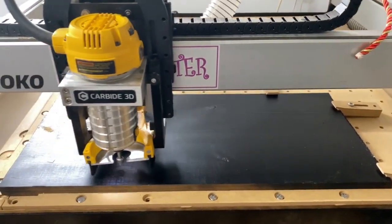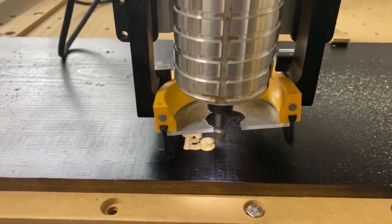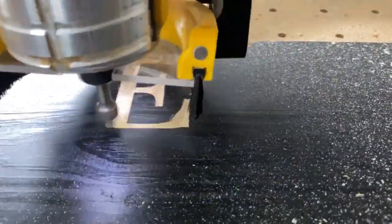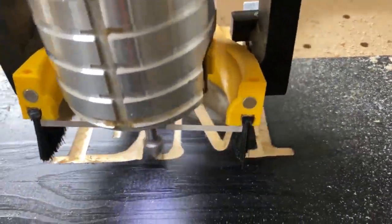On the first try, I forgot to zero the Z axis and the bit went a bit too deep, but I later covered it up with a piece of teak. In case you guys are interested in the bits and other tools I used in this project, I will leave links in the description below.